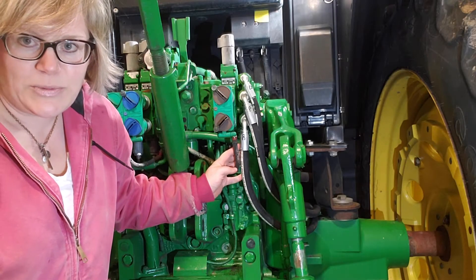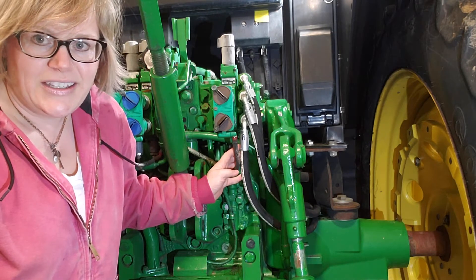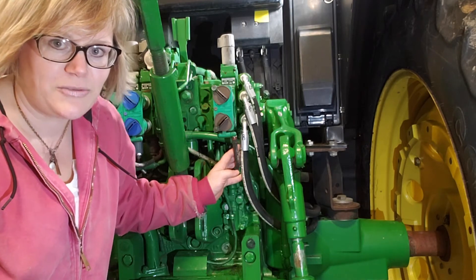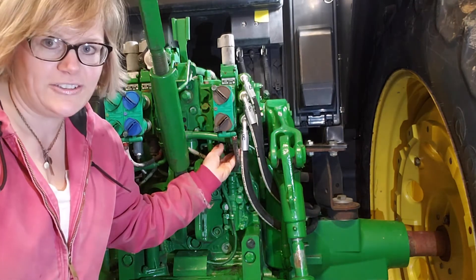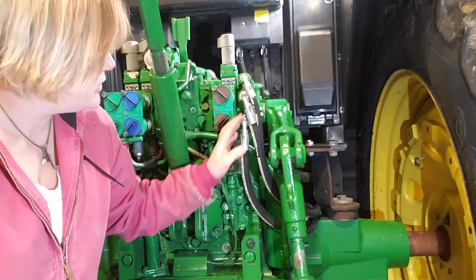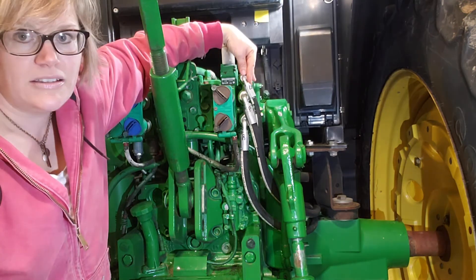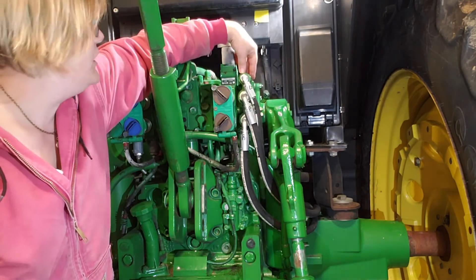You have to go to the rear of the tractor to plug into the pressure, return, and load sense ports to supply the oil flow to the control valve. With the 6000M and 6000R series tractors, sometimes there is a priority valve built into the rear of the tractor already — if it is, there will be three ports with the pressure, return, and load sense ports right there. With this tractor, the priority valve was not included, so this one did require the installation of the power beyond block, which we can supply along with the kit. Here you're seeing the load sense, the pressure, and the return hoses installed in the power beyond block.